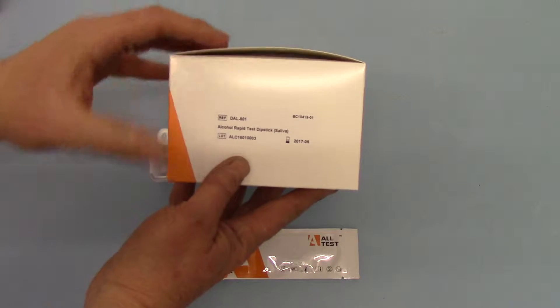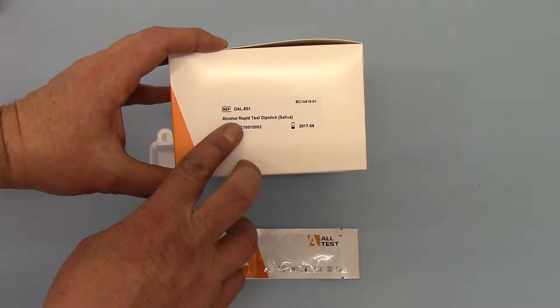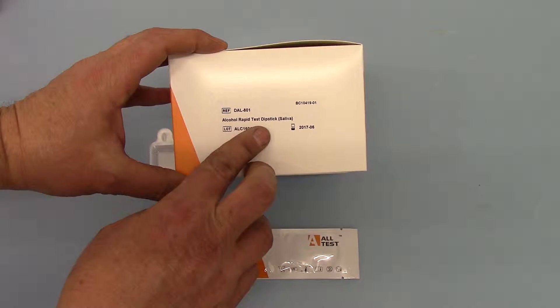If we just rotate round to the end panel, you can see the code for this is DAL801. This is an alcohol rapid test dipstick for saliva.